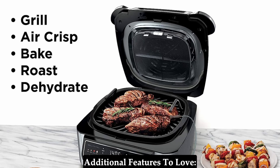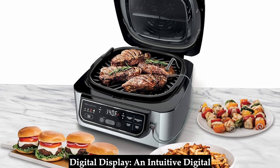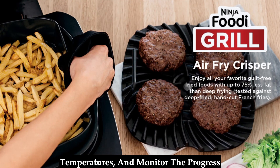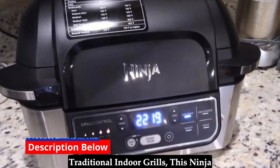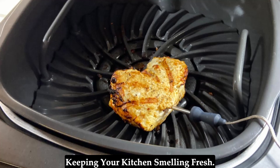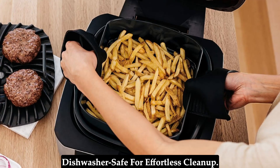Additional features to love. The Ninja Foodi boasts several user-friendly features that enhance the overall cooking experience. The intuitive digital display makes it easy to choose your desired cooking function, set temperatures, and monitor progress with the integrated smart probe. Unlike traditional indoor grills, this Ninja Foodi utilizes a unique smoke control system that minimizes smoke production, keeping your kitchen smelling fresh. The removable grill grate, crisper basket, and cooking pot are all dishwasher-safe for effortless cleanup.